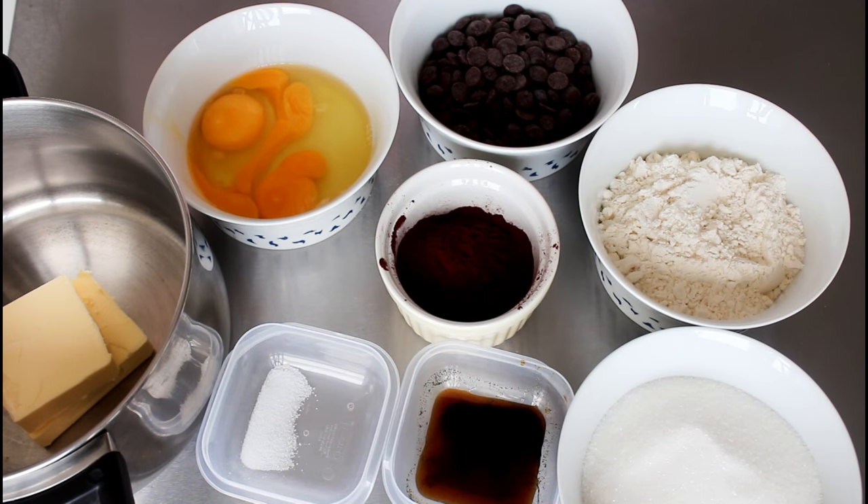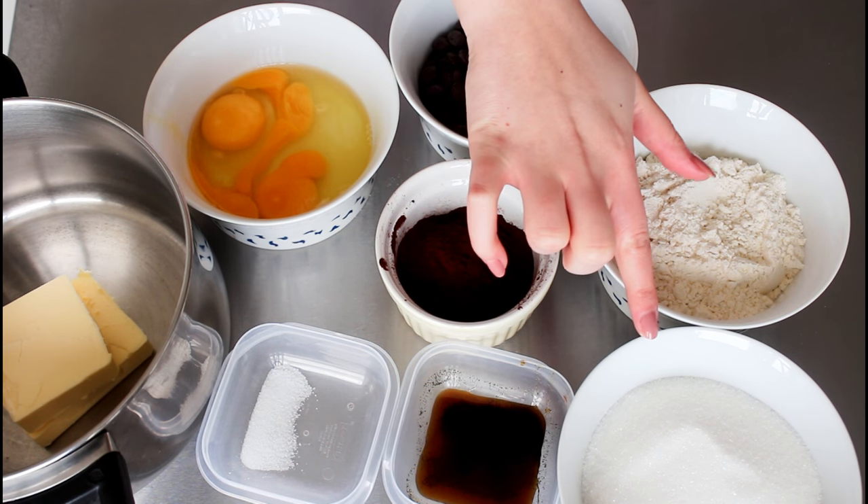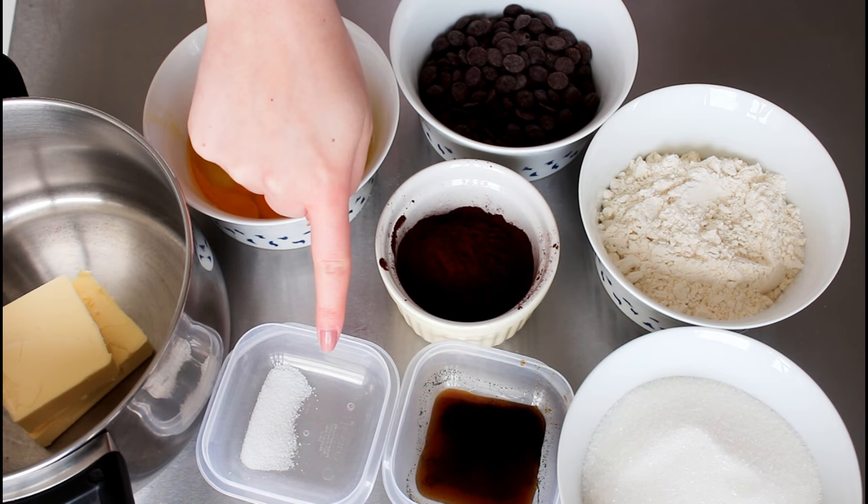First up I have to make my brownie — just to get that done and get it cooled down. For that I'm going to use some butter, two eggs and one extra egg yolk, dark chocolate chips, flour, cocoa powder, sugar, a little vanilla extract, and some salt.